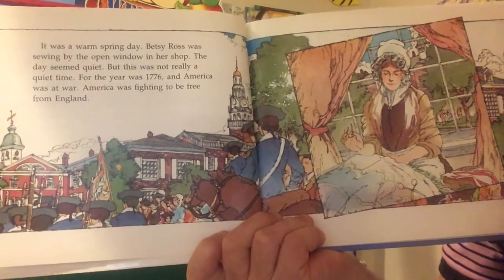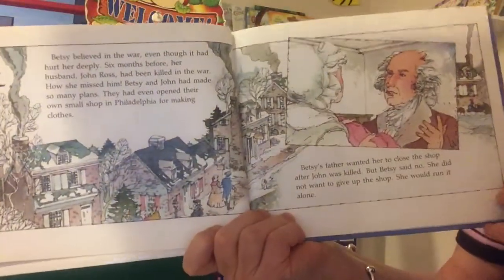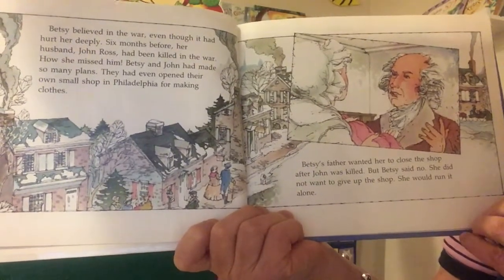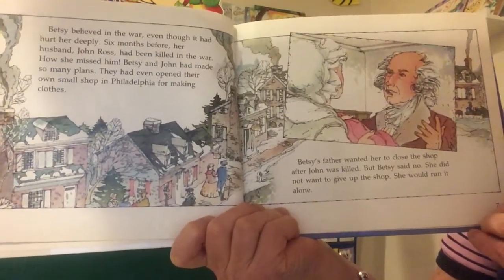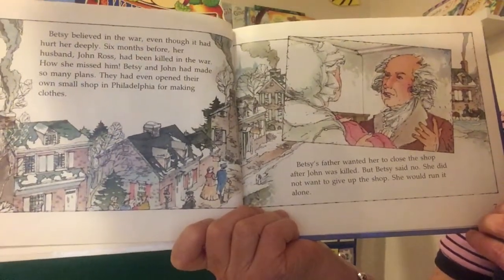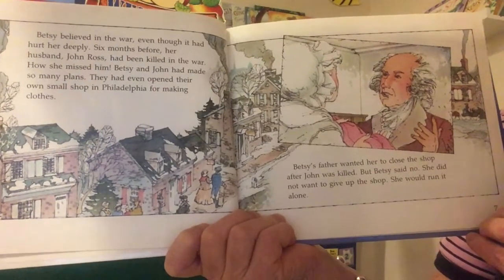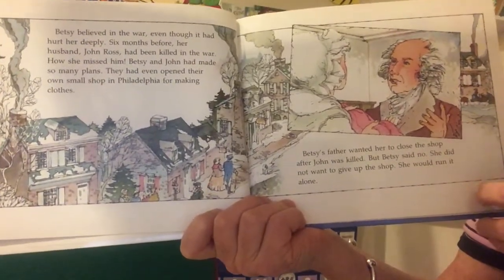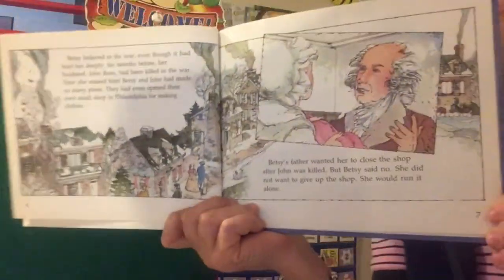For the year was 1776 and America was at war. America was fighting to be free from England. Betsy believed in the war, even though it had hurt her deeply. Six months before, her husband John Ross had been killed in the war. How she missed him. Betsy and John had made so many plans. They had even opened their own small shop in Philadelphia for making clothes. Betsy's father wanted her to close the shop after John was killed, but Betsy said no. She did not want to give up the shop. She would run it alone.